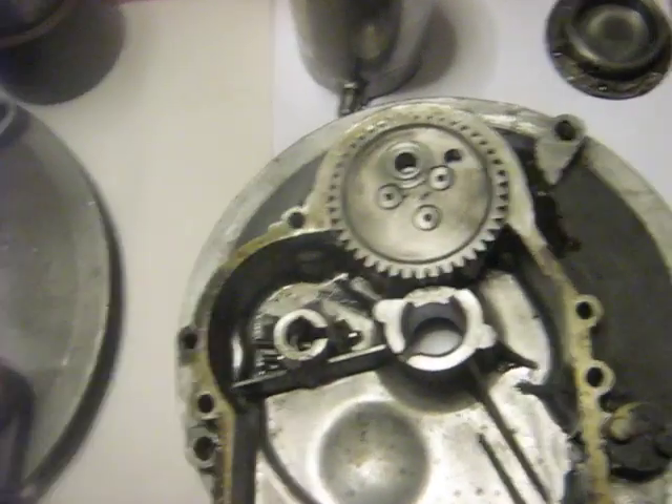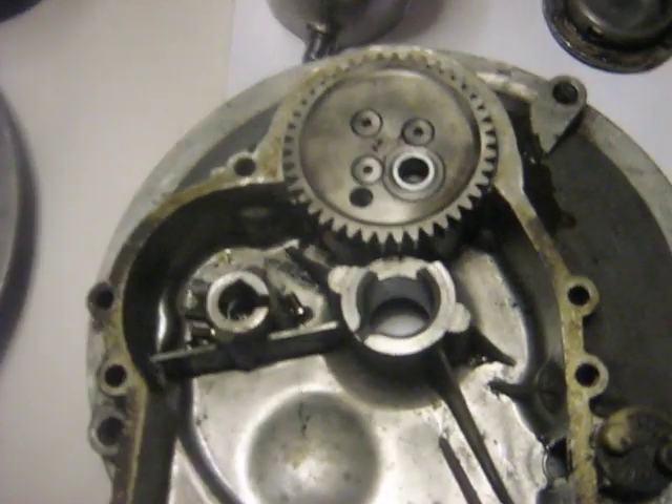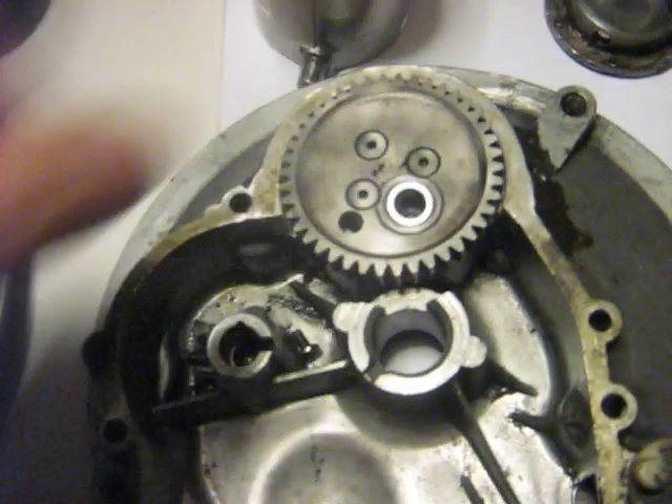Drive lug down at the bottom. So this is the Mark II sleeve valve drive. It uses a COM6 ball bearing — a self-aligning ball.